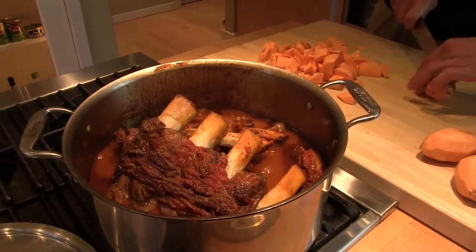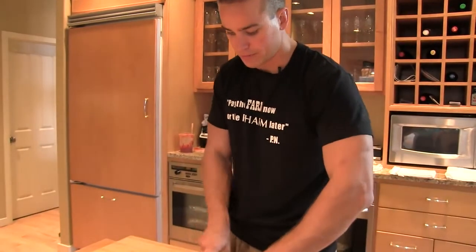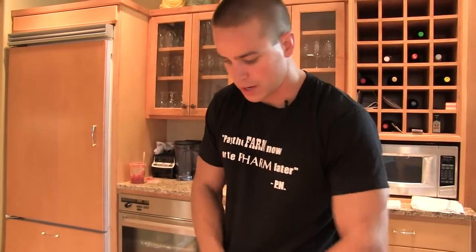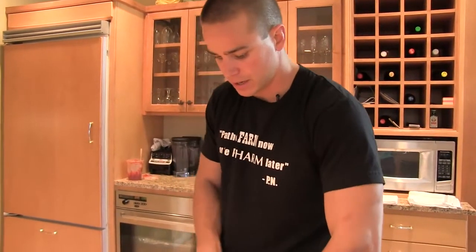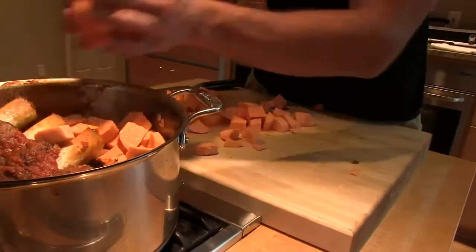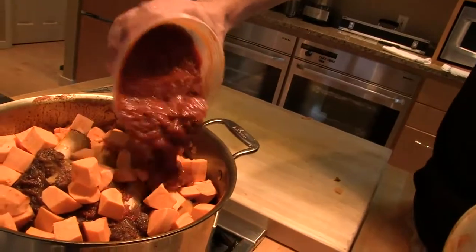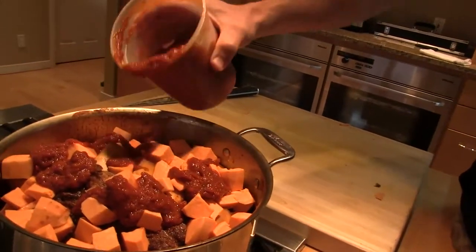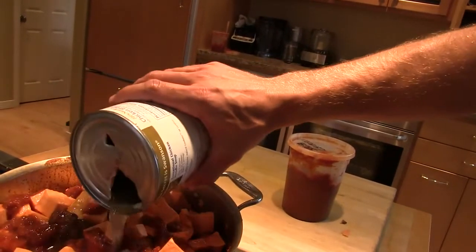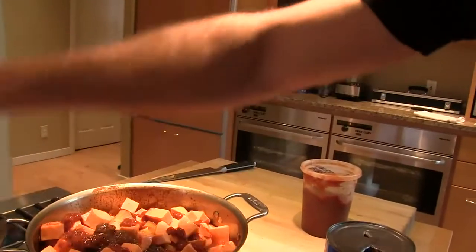I have the sweet potatoes going here. Right now we're about halfway done with our meat — we want to cook that until it's tender. The goal is just to time this so that right when the potatoes are done, the meat is also done. Bring that up to simmer, lid back on.